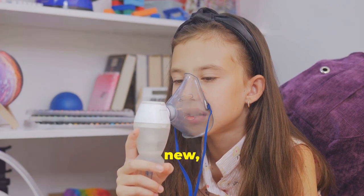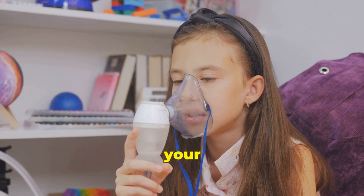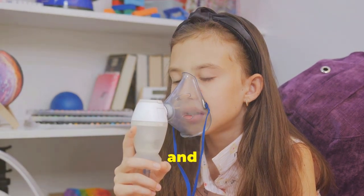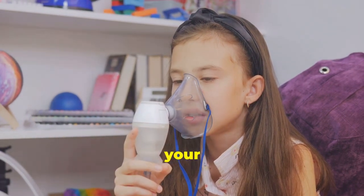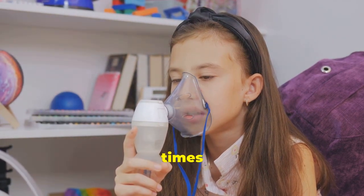If your inhaler is new, it must be primed before first use and in periods of non-use. To prime your inhaler, remove your cap and check for foreign objects. Shake your inhaler for 10 seconds and spray away from your face, repeating as many times as recommended.